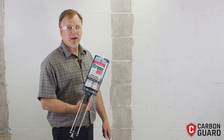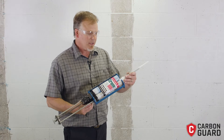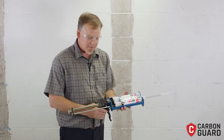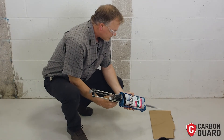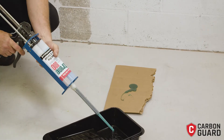The next step is to apply our Xtreme 800 to the wall prior to our carbon fiber. In order to do that, the first thing we need to do is apply your static mixer, and you're going to want to burp the first little bit into a waste container before expelling it into your paint tray. We're going to get that first little bit out, and then we're ready to go into our paint tray.